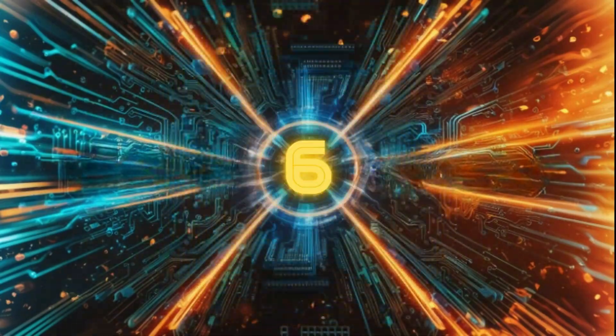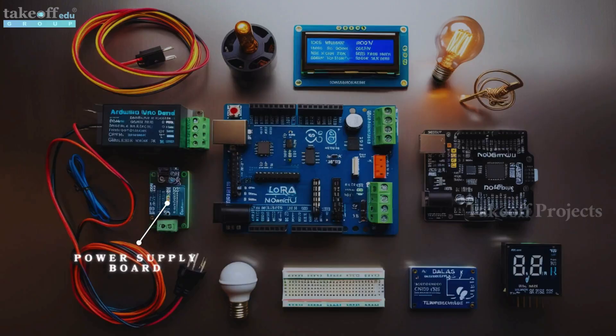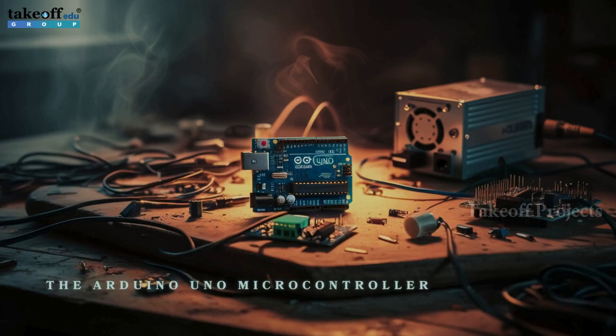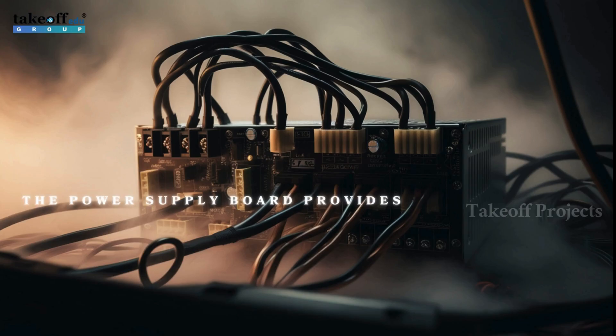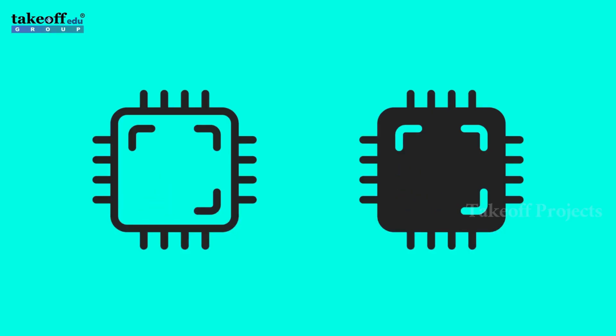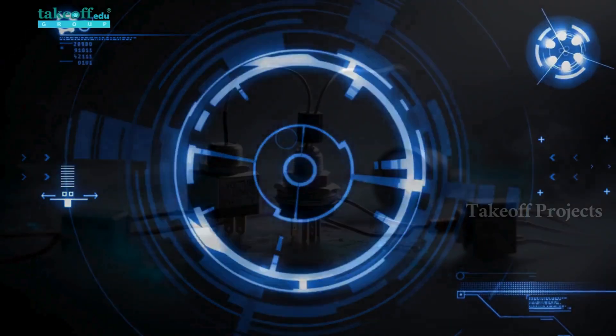IoT-based baby monitoring system for smart cradle. Components used include a power supply board, Arduino Uno, LoRa module, NodeMCU board, LCD display, GSM module, relay, current sensor, potentiometer, Dallas temperature sensor, and buzzer. The Arduino Uno microcontroller manages all the components. The LoRa sender module collects data from various sensors including the current sensor, voltage sensor connected to the potentiometer, and Dallas temperature sensor.